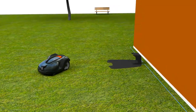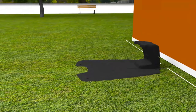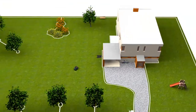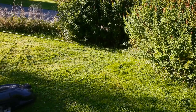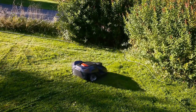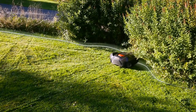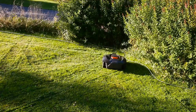Basically, Husqvarna Automower consists of three parts: the mower, the charging station, and the boundary wire. It works inside an electronic fence created by a loop signal sent from the charging station through the boundary wire. When Automower comes close to the wire, it detects the signal, stops, and continues in another direction.